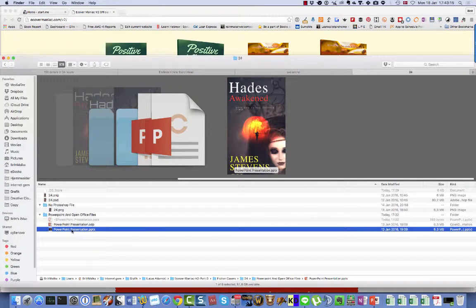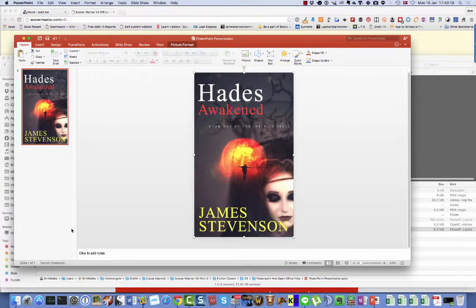I have opened the latter one in PowerPoint so you can see how that looks. Here we are. And as you can see, every part can be edited inside of PowerPoint. So you can write new text instead of existing titles. You can change the colors.